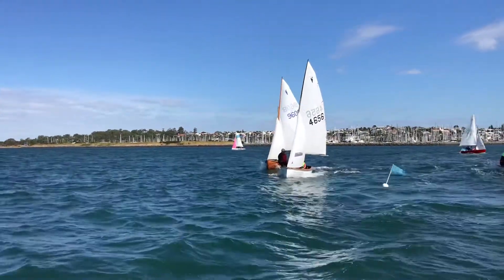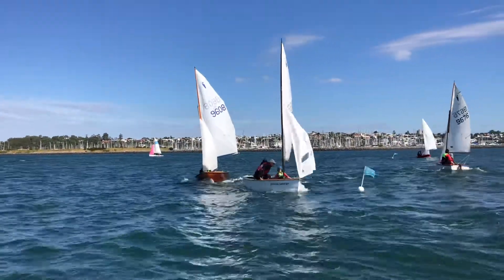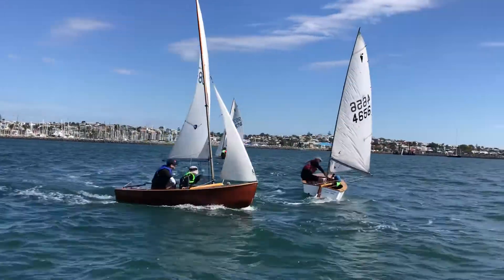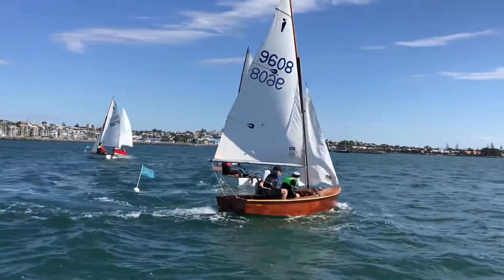We've got two boats coming into the mark here, so the main should be eased and lean the boat to windward. We actually use the chines and the rocker to help steer the boat around.